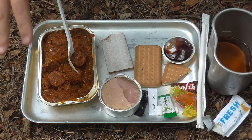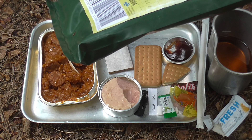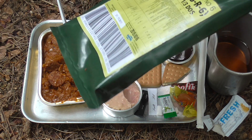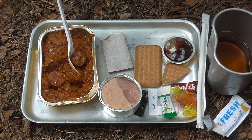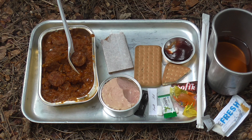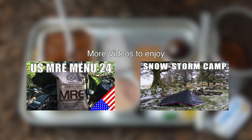I'm pretty happy with this. This is a good MRE-sized ration — individual meal. It's the Polish pack number six, which is the cabbage and sausage. Thanks very much for joining me whilst we looked through this and tasted it. Hope to see you in another video soon. If you've not seen my other videos, have a look at the channel — there's plenty of ration reviews, camping videos, and product reviews. I hope to see you soon. Thanks very much. Goodbye.